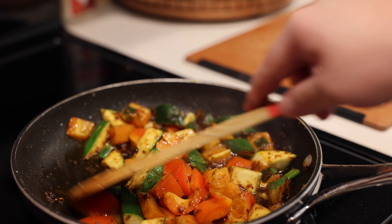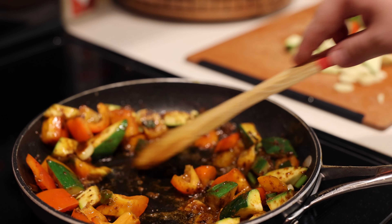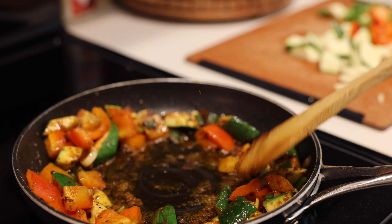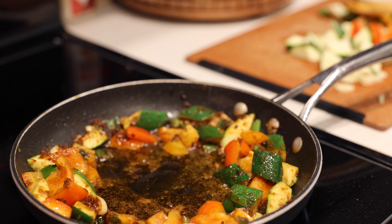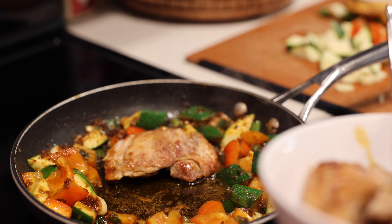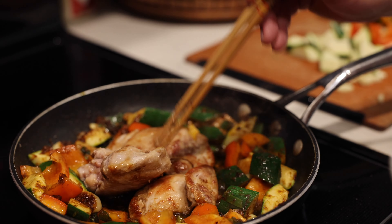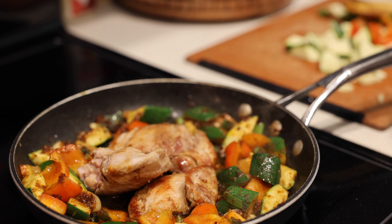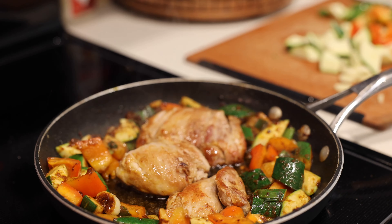Look at that — doesn't it look delicious? All that nice sizzle. I'm not turning the heat up too much because I don't want to risk burning the food. You also don't want the vegetables cooked to mush — right about now should be good, they still have some al dente bite to them. At this point I'm going to add half my chicken back into the pan and make a little hole in the center. We'll use the other half for the second vegetable batch.